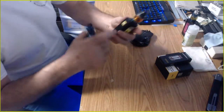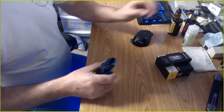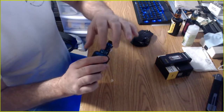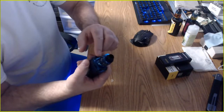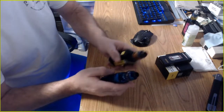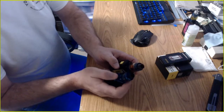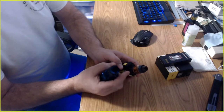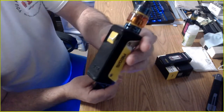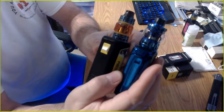The Smok tanks have a bigger air hole, one on each side. The Nunchaku 2 has three tinier air holes, and all three together are still smaller than just one of the holes on the Smok Baby Beast. One of the air holes on the Nunchaku 2 is almost half the size of the hole on the Smok Baby Beast. Kind of holding them up so you can see the air holes.